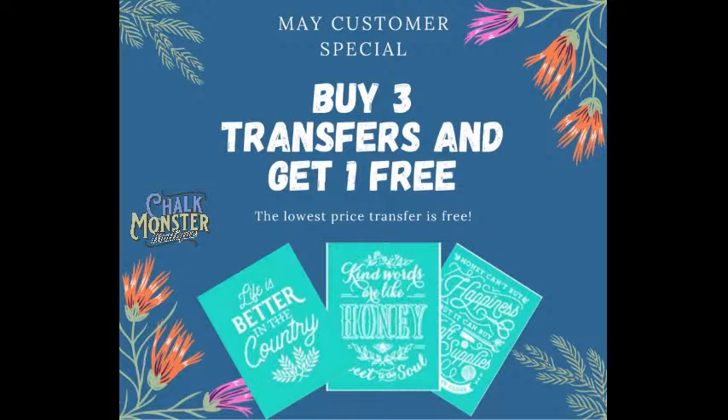And finally, you guys, our main customer special — Transferpalooza! You buy three transfers this month and you get one free. Is that not amazing? I love it! So go to my chalk site, www.chalkcouture.com/chalkmonsterboutique. The website is pinned in the comments. Buy your three transfers, get one free — pretty darn cool, right? But only in the month of May, so jump on it.